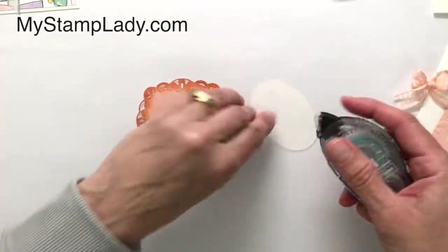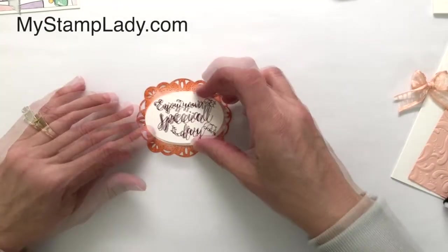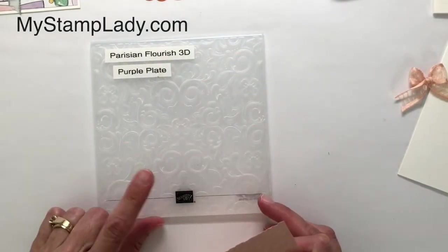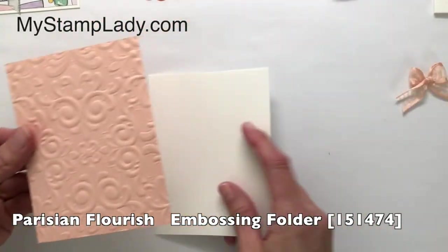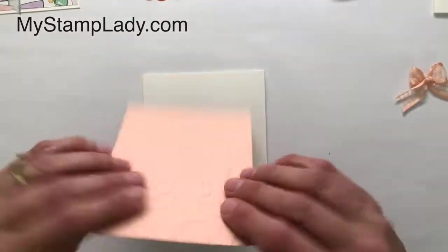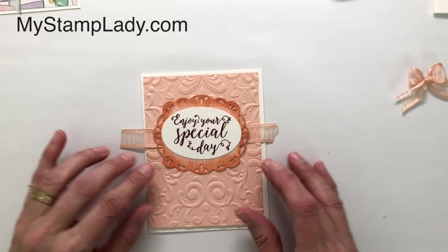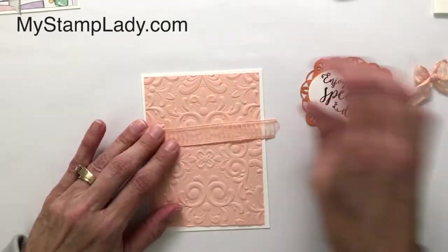Next I'm going to mount that oval piece — that stamped sentiment — right onto that fancy label. I've taken another piece of the petal pink cardstock, run it through my die cutting machine with the Parisian Flourish embossing folder, giving it a lovely texture. I have a length of the petal pink striped organdy ribbon, so let's figure out where I want that piece and set it right about there.